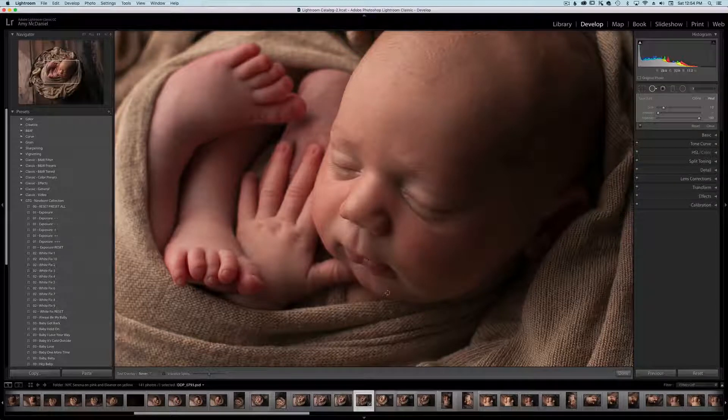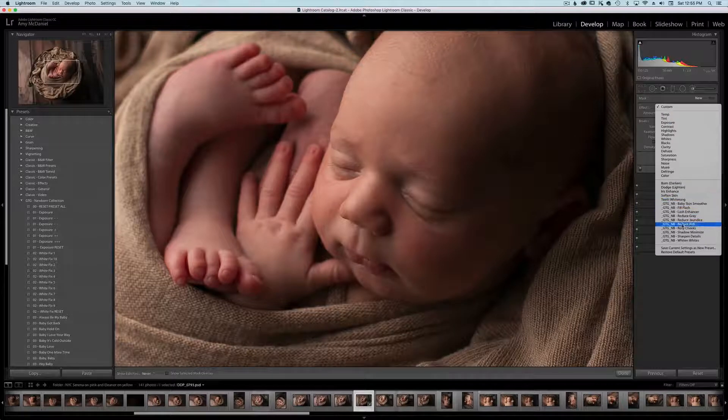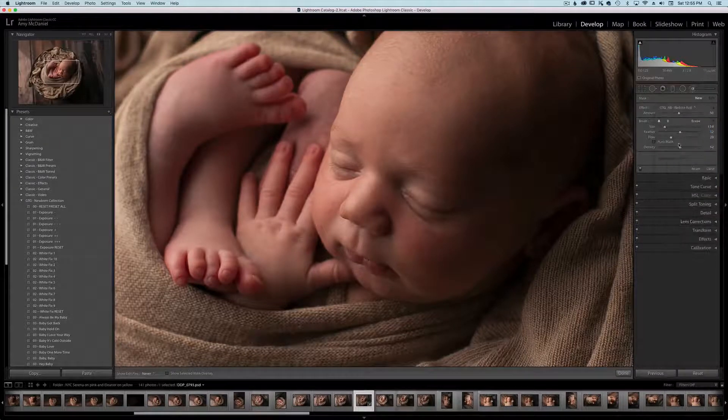Okay, we took care of most of the little flakes here and there. I don't remove them from feet or hands so much unless they're really really big flakes. The next thing I'm going to do is go to the brushes, I'm going to change this to Reduce Red and go ahead and keep it at 50%. I'm going to bring my flow up just a little bit more and get rid of some of the reds.